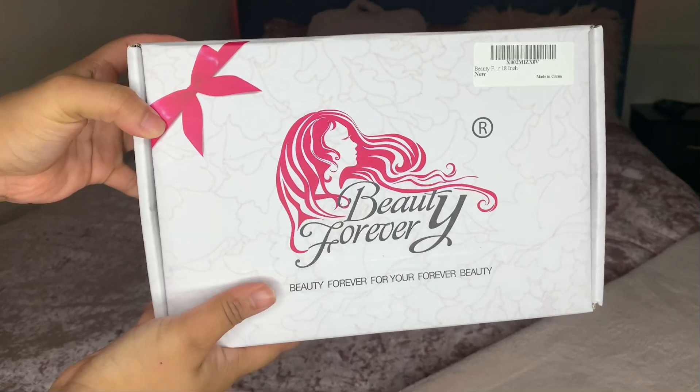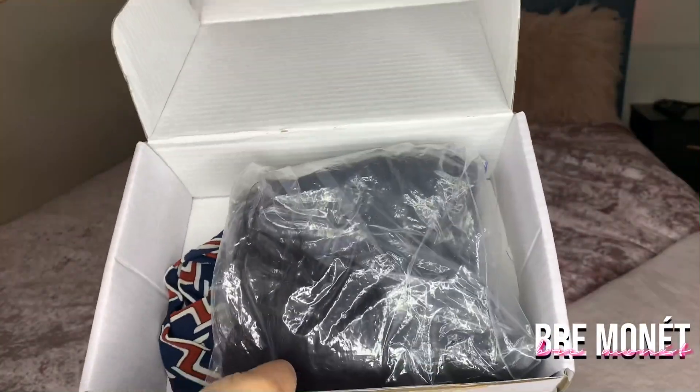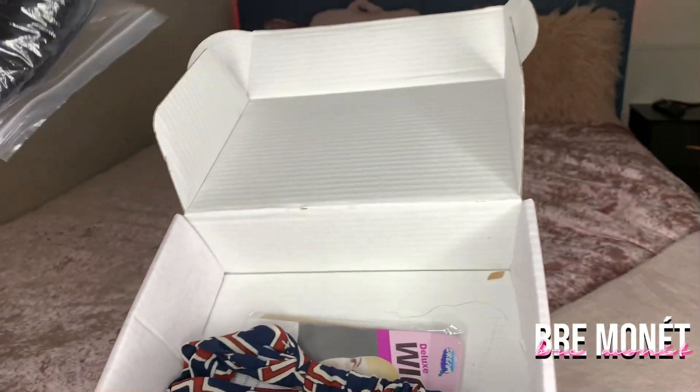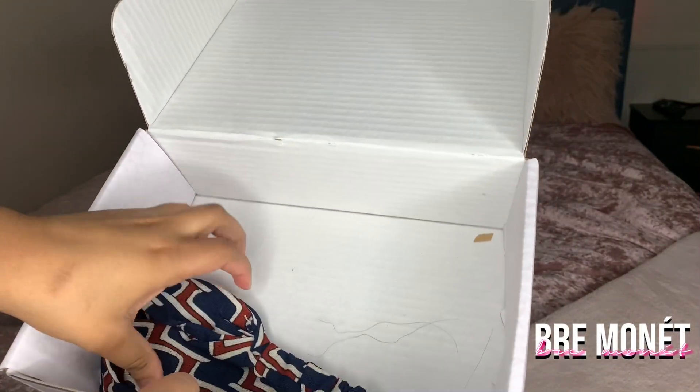What is up you guys, welcome back to my channel and if you're new here my name is Brie Monae. In today's video we are going to be doing yet another Amazon wig, but this time from Beauty Forever. This wig is 18 inches, it's Brazilian body wave, and it's also a fake scalp closure.